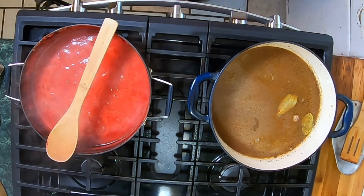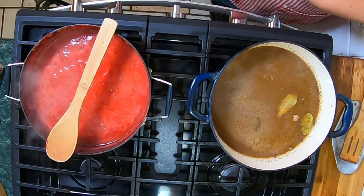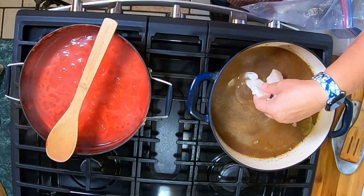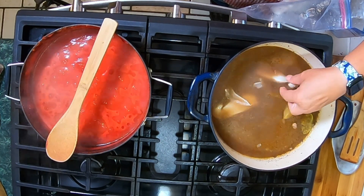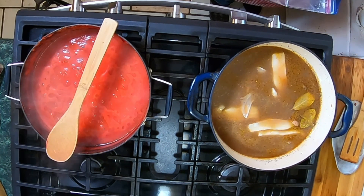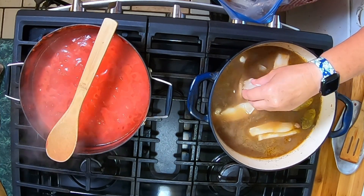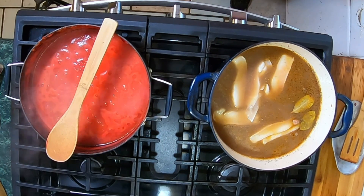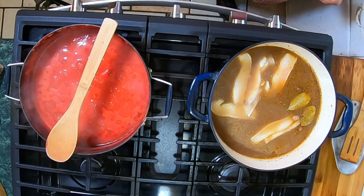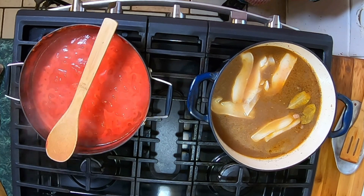I forgot to put the salt pork in! It hasn't even started coming to a boil yet, so we're good. I'm going to put the lid back on and let it come to a boil and then we will set our timer for two hours.